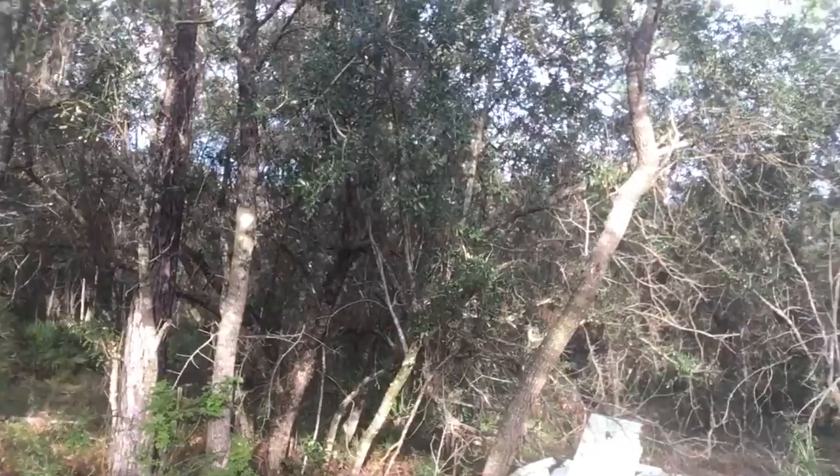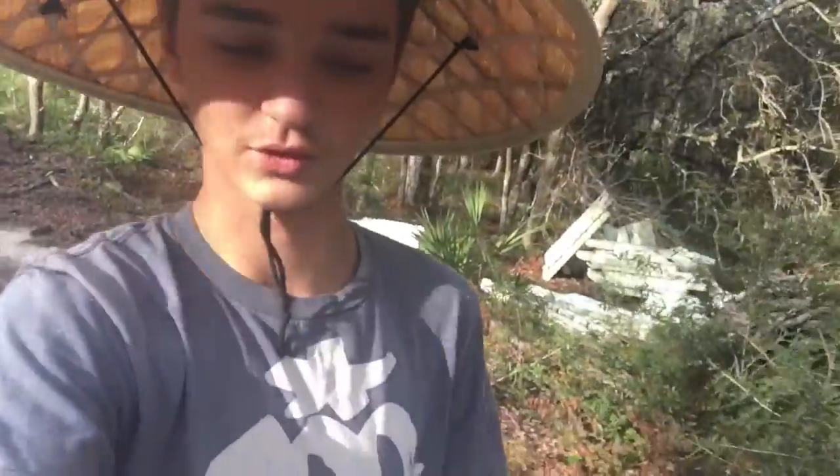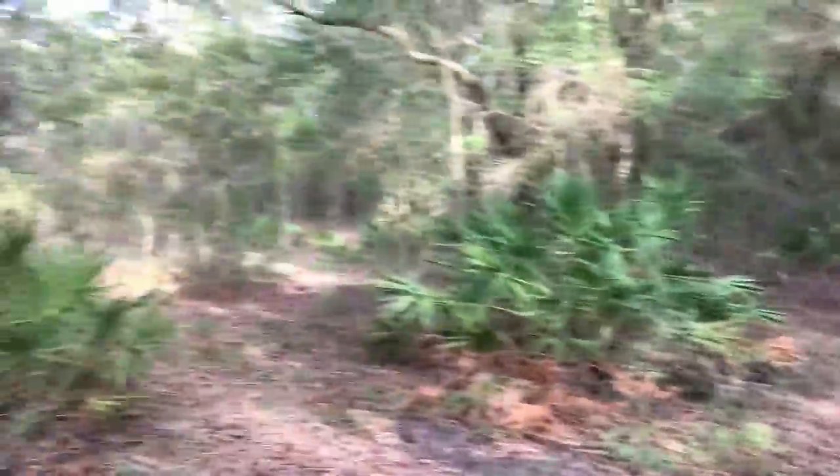I'm gonna do a little series where I go into these woods and build a fort using my bare hands. I don't have my Wonder Woman hat so I found another hat that I love. I'm barefoot, of course, like always. Let's go find somewhere to build.